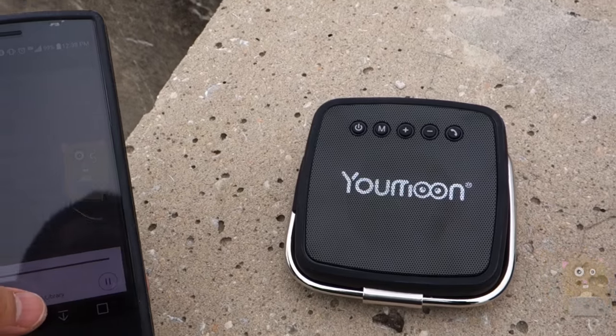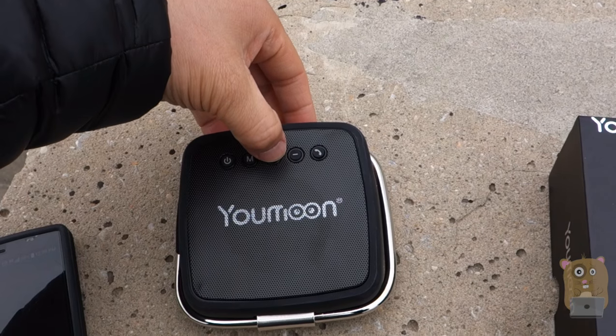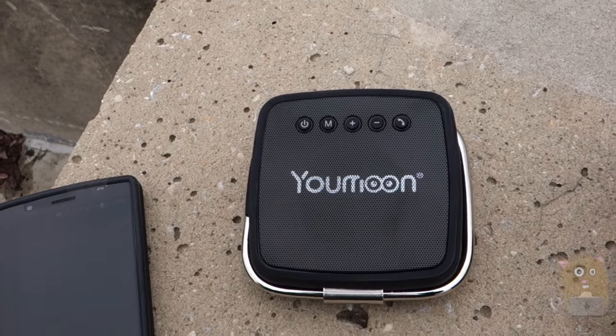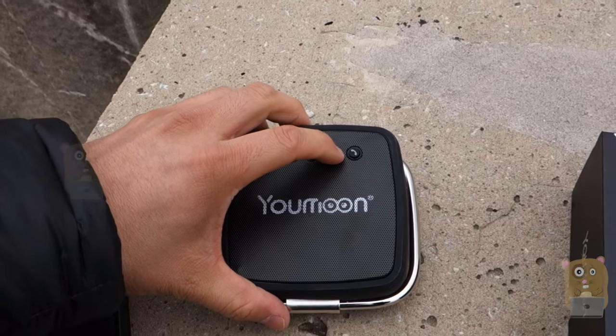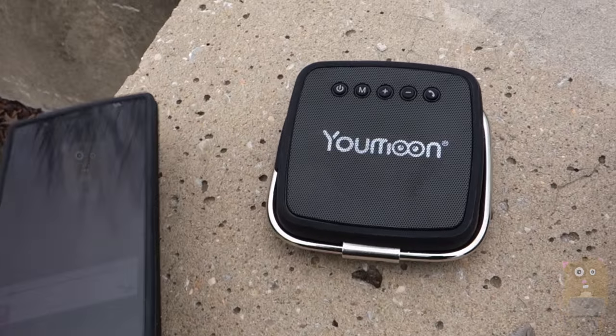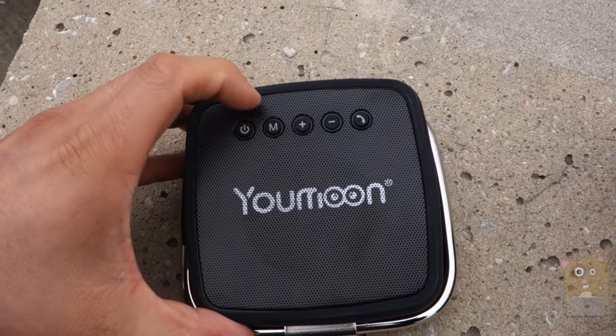Let me just play something and raise the volume. That's the max volume possible. I can pause the music and control what I want here, and there's one additional button — the M button.